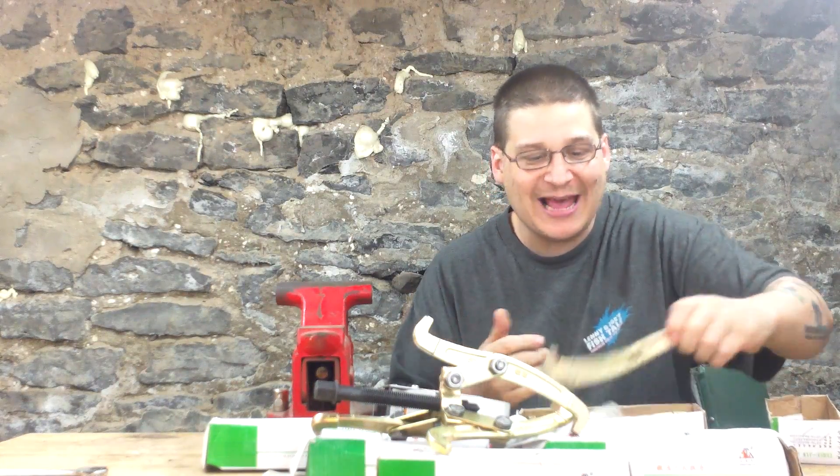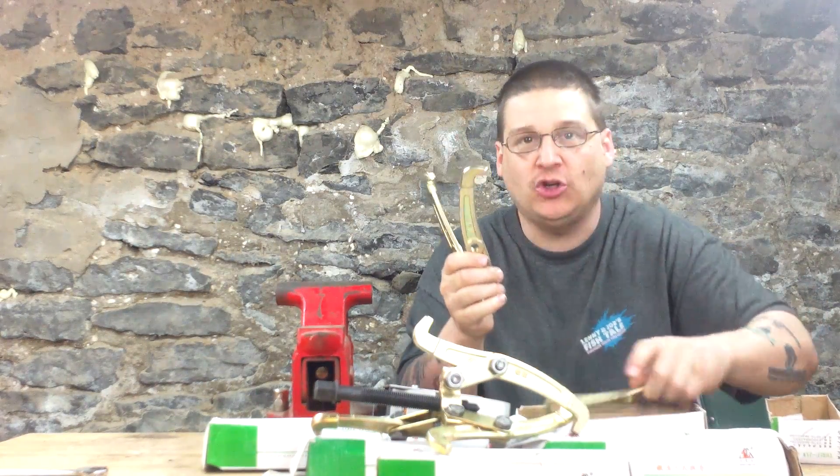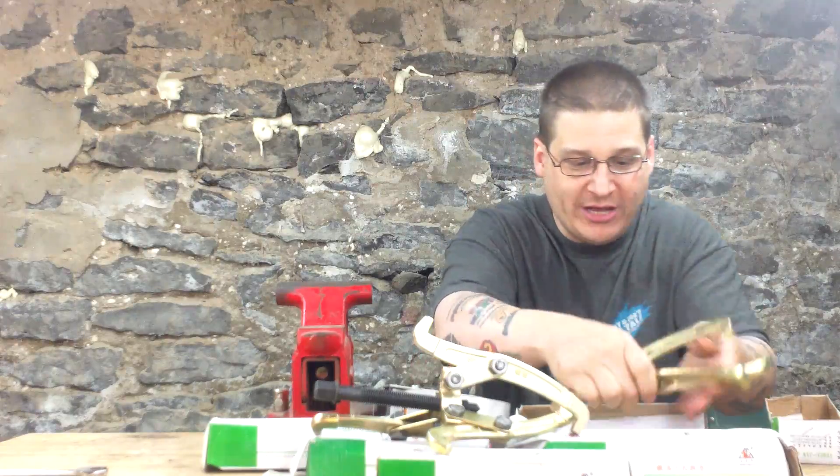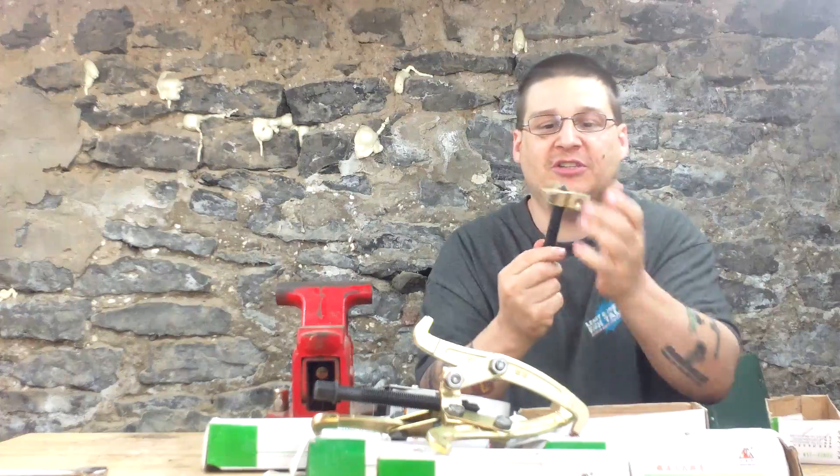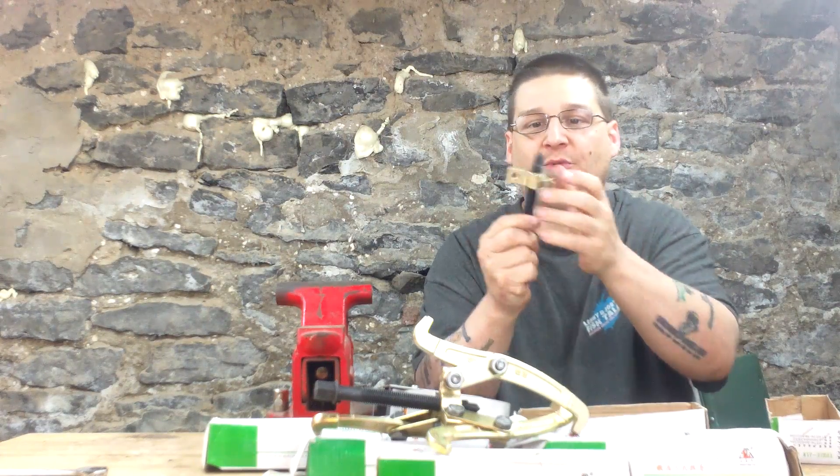Just open up the box like that. You've got three legs that look like this — one, two, three. And you've got yourself a center stem with a center screw. All you've got to do is just put this together just like that. Bam — one, two, three. See that?